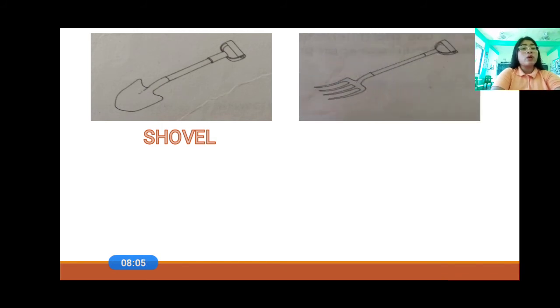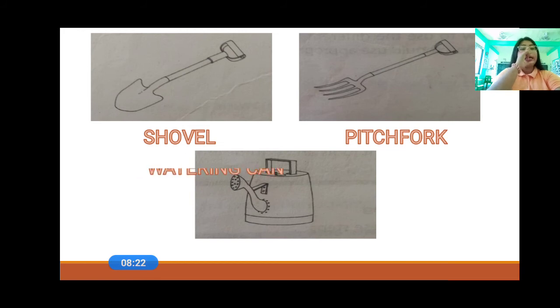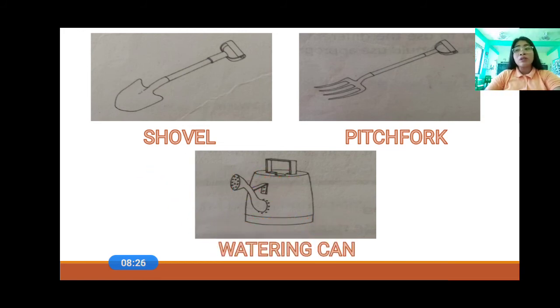And then, what is that? That is a pitchfork. We use a pitchfork to dig and prepare the soil for the plants. And then the last one — the watering can. A watering can is a can with a spout to sprinkle water on the plants. So, those are the tools used in gardening. Do you understand? We have the hoe, the rake, the trowel, the axe, the shovel, the pitchfork, and the watering can.